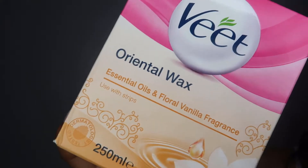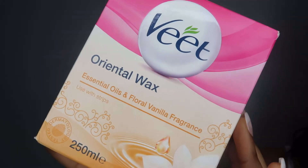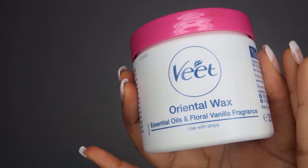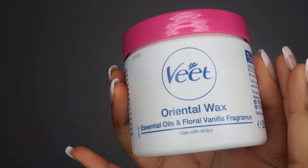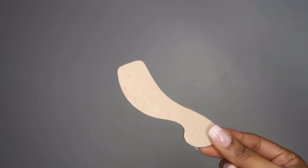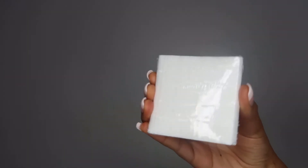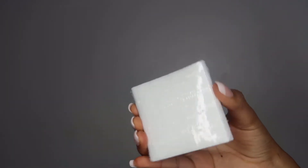To start off my waxing tutorial, you're going to need some wax. I am using this Veed Oriental wax — it's got essential oils and a floral and vanilla fragrance. For me it was quite gentle and I didn't experience any irritation, but if you do have irritation then please get one that doesn't have a lot of fragrances.